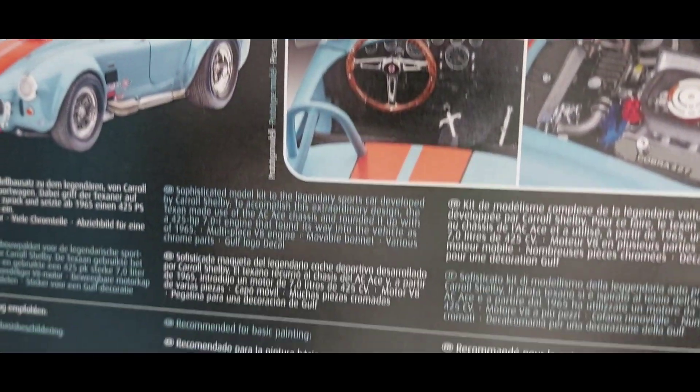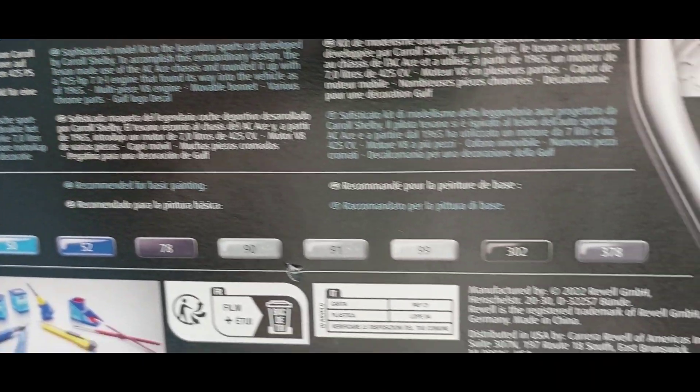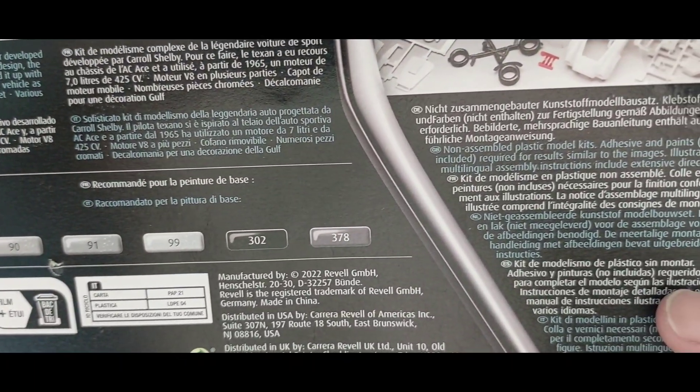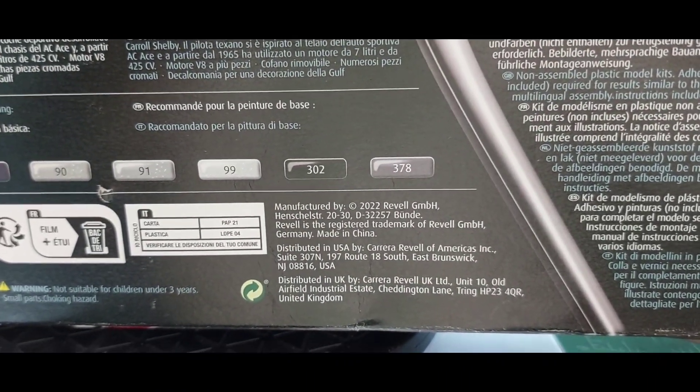It looks like a really nice kit. If you've built it, let me know down in the comments what you think of it. It's a relatively new kit — 2022.